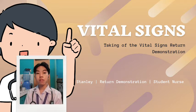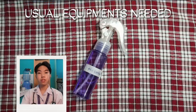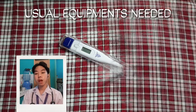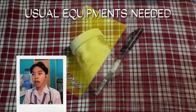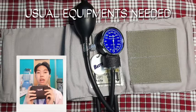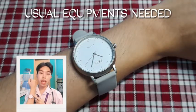Next is assessing the peripheral pulses, respiration, and also blood pressure. For the needed equipment: first, soap and a sink with clean running water for our medical hand washing. Hand sanitizer for hand sanitation and also for the sanitation of equipment. A thermometer — for this video I will be using the digital thermometer. Cotton pads or cotton balls with alcohol, or alcohol pads, to sanitize our equipment before, after, or even during the procedures. Pen and paper to jot down our data. For blood pressure: a sphygmomanometer and a stethoscope. And lastly, a wristwatch with a second hand.